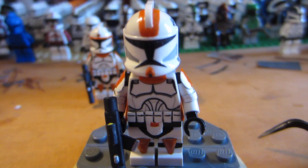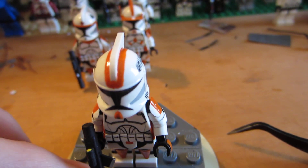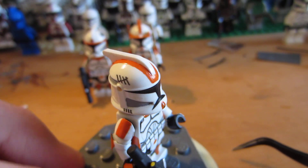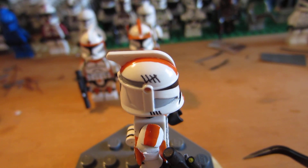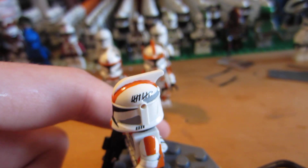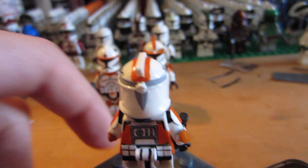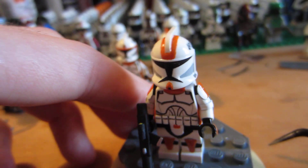His helmet has that little orange stripe on his chin, and then the orange stripe going down the back, which is really straight — I did a really good job painting this, I took my time because I had a lot of fun with these guys. And then he has the tally marks — I put those on by hand, that's not a decal. It took me a long time and a lot of tries to get it right. Then he has two more marks on that side. Got the gray on the back. I think it turned out pretty good.